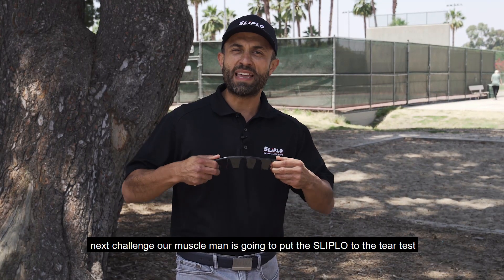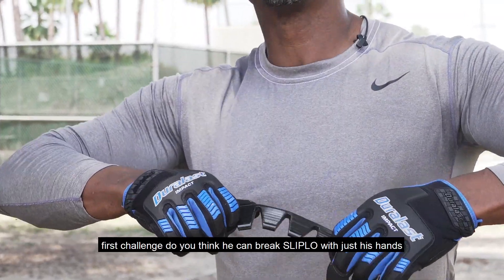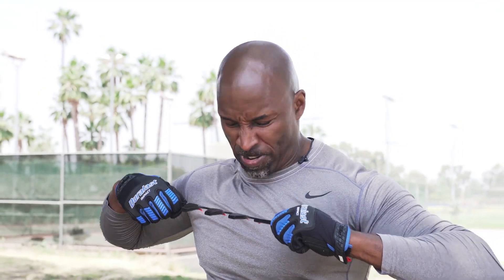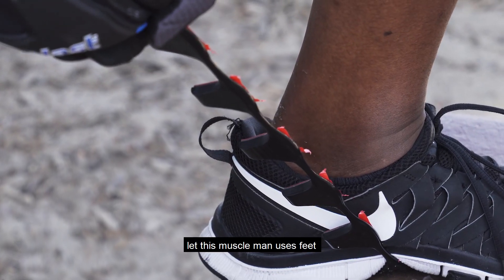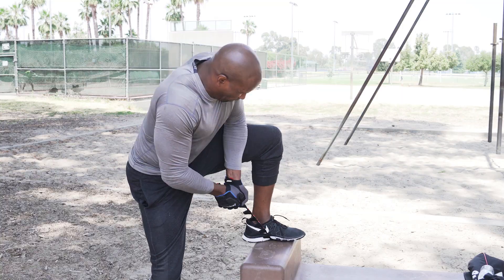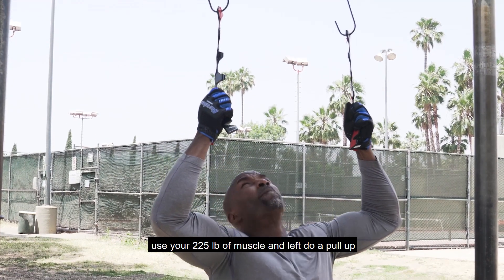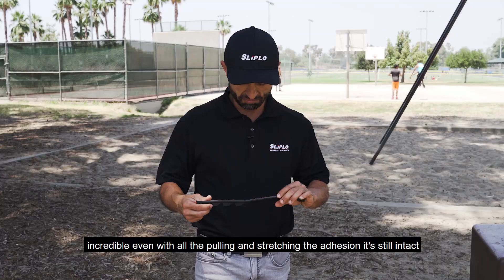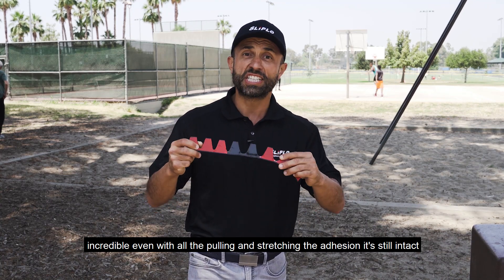Next challenge: our muscle man is going to put the Slip-Low to the tear test. First challenge — do you think he can break Slip-Low with just his hands? Second challenge, let this muscle man use his feet. Use your 225 pounds of muscle and let's do a pull-up. Incredible. Even with all the pulling and stretching, the adhesion is still intact.